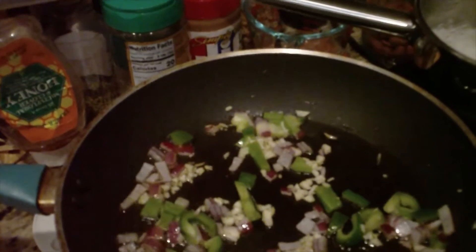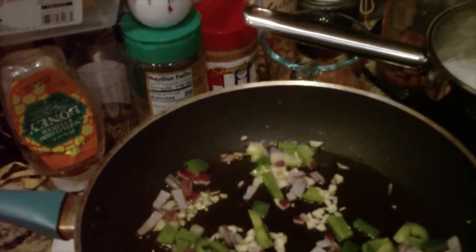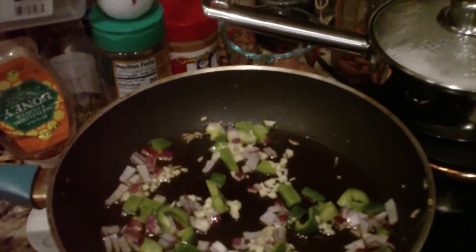Right now in the pan I have garlic, onion, and cream pepper. And I can smell that garlic — woo!